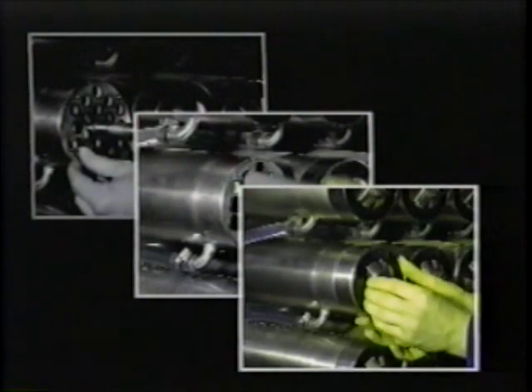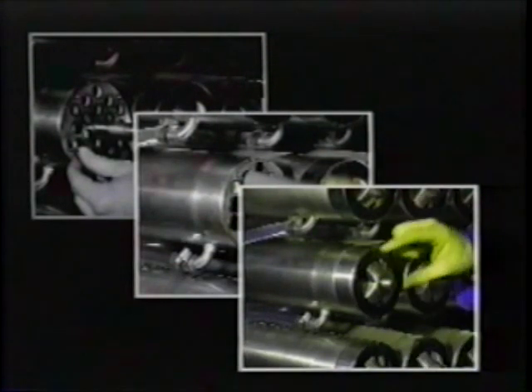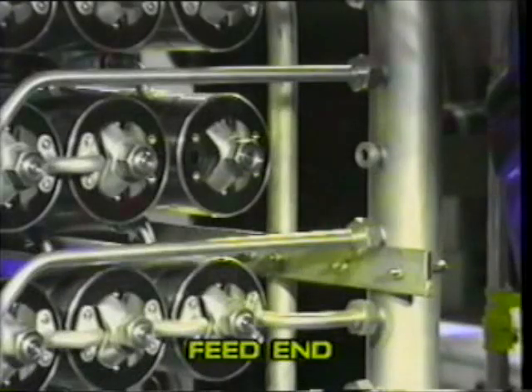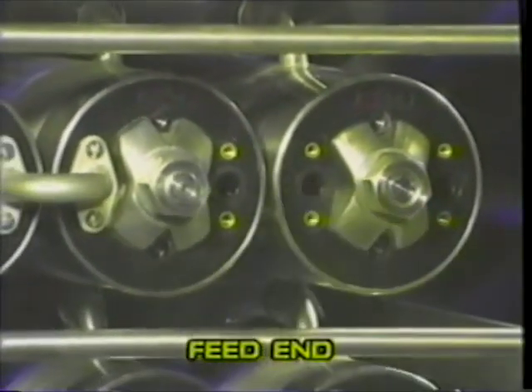Loosely fit the end cap. When all the shims, tube seals, end caps and end fittings have been fitted at both ends, fit the module pipework connections.